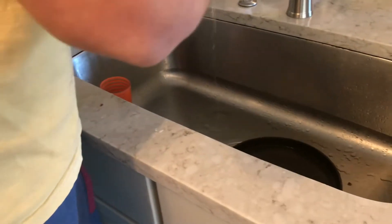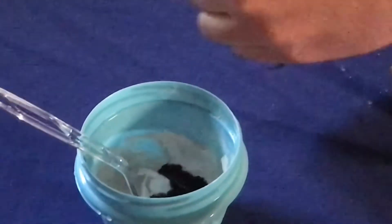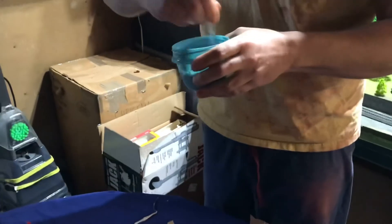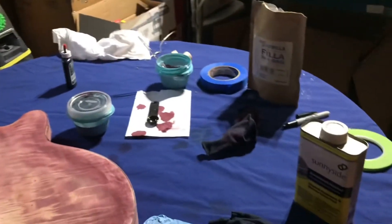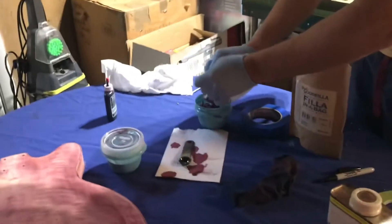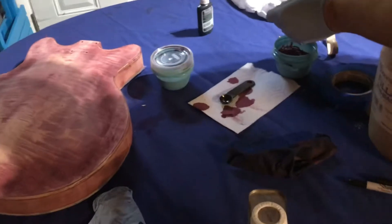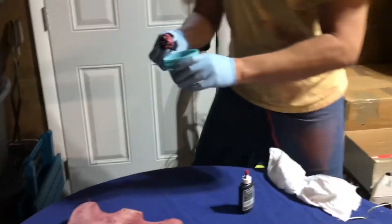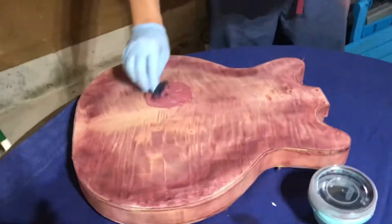Here, as you can see, my dad is mixing the grain filler. This will help fill in all of those tiny pores in the wood that the clear coat could seep into. My dad is also adding some of the dye to the grain filler, because with this kind of wood filler you can actually put dye in to make it the color of the guitar. All you have to do is get a rag, dip it in the wood filler, and start applying it.